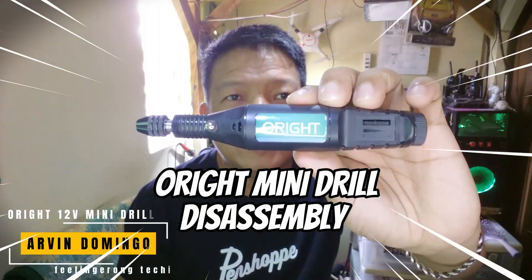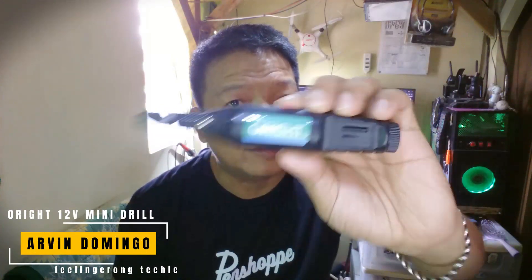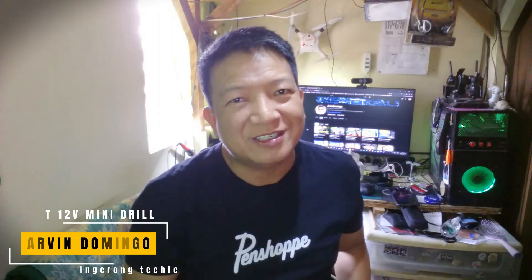Hey guys, what's up. Arvin here. Today in this video I'm going to show you what is inside the ORIGHT 12 volts mini drill. If you're interested, watch this video.